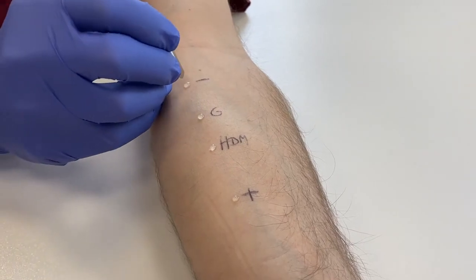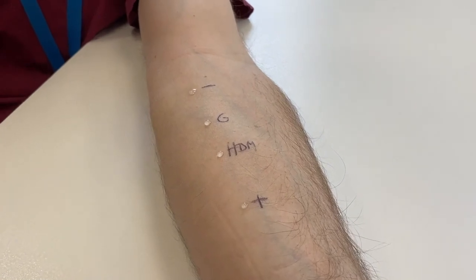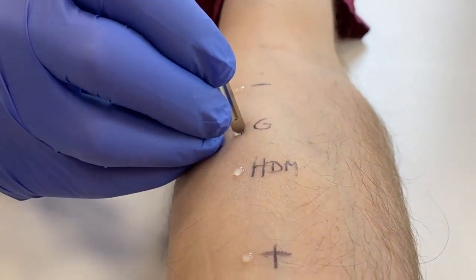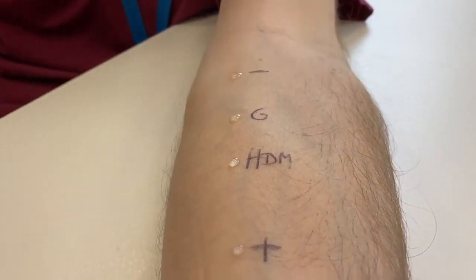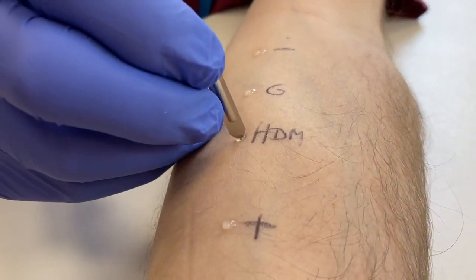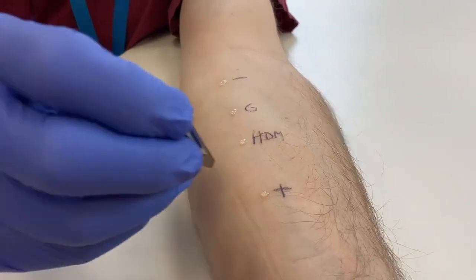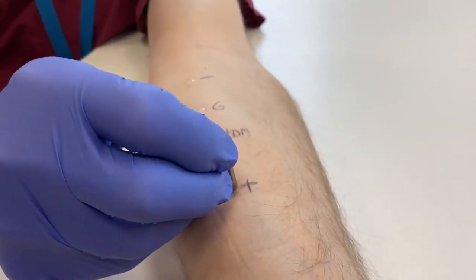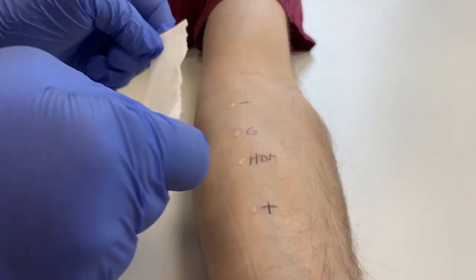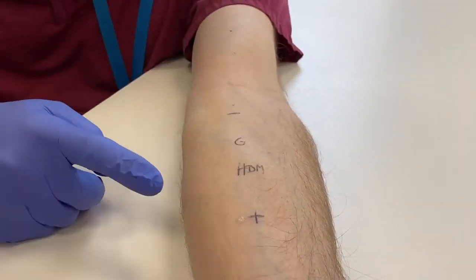Once the allergens are all applied to the skin surface and with the patient holding their arm still, the skin is pricked gently with the lancet held vertically through the centre of each droplet of allergen or control. Each control or allergen requires a new lancet so the allergens are not mixed. It's important that you apply the same pressure each time, because if you press harder you get a stronger wheal. The key thing is to perform the skin prick test in exactly the same way for each allergen. The strip of tissue is used to dab off the residual allergen — dab and do not wipe, as otherwise there is a risk of cross-contamination.